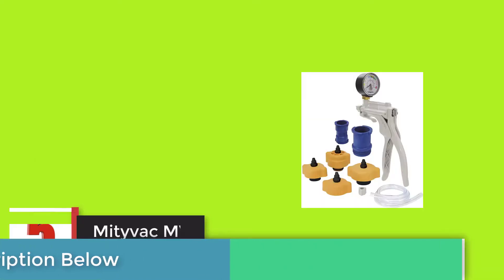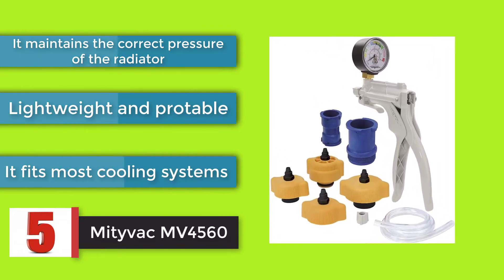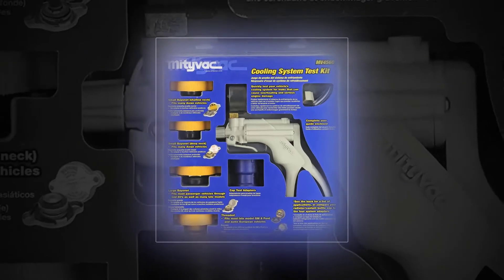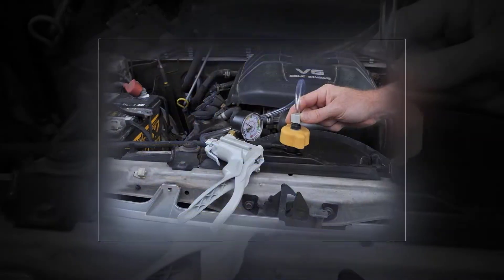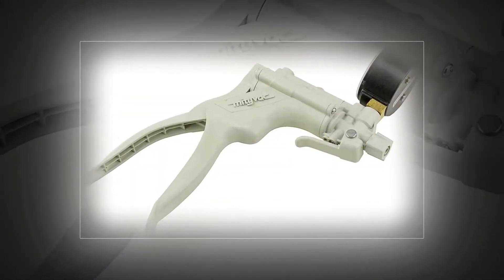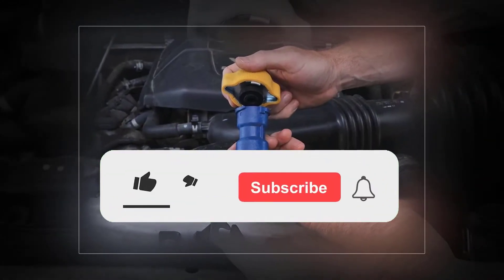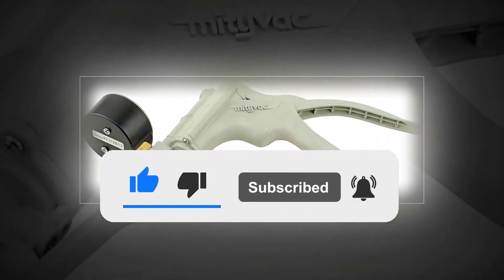Midi Vac MV 4560. In terms of reliability, efficiency, and simplicity, the Midi Vac MV 4560 is the most popular model available for sale. As compared to many other models, it can be connected to most radiator systems with ease. It is specially designed to determine any leaking issue, whether we are talking about a faulty pipe, bad block, or damaged head.